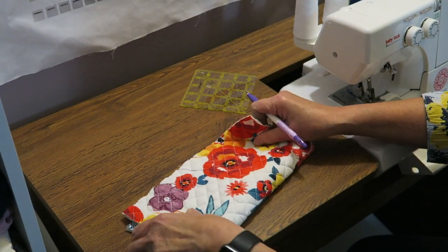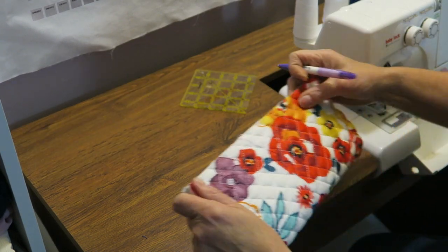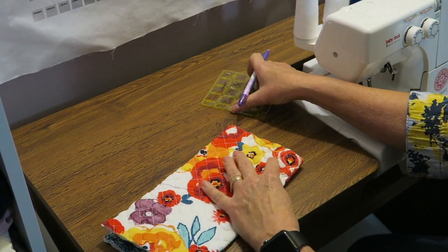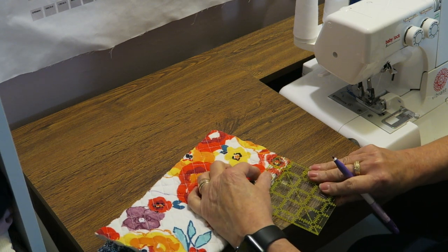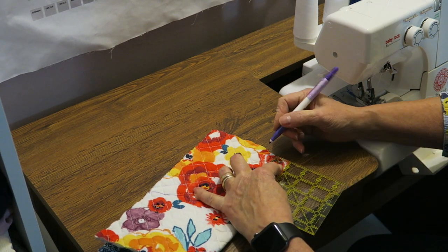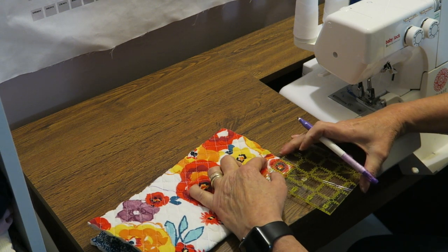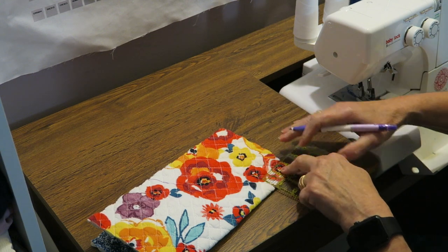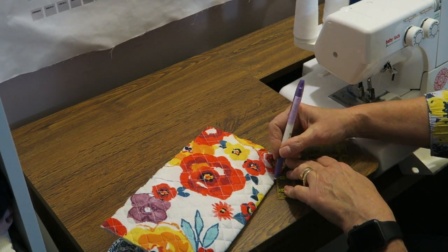Then I fold it the other way. Because this is already quilted, I don't need to do anything else other than measure — these are super simple to do with the serger. One inch from the bottom, two inches from the side — mark a triangle.